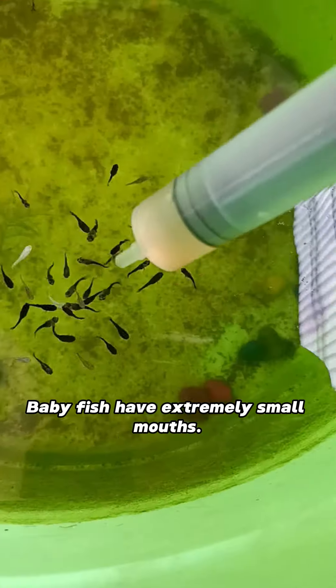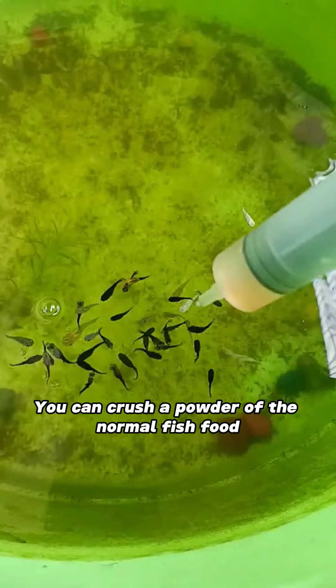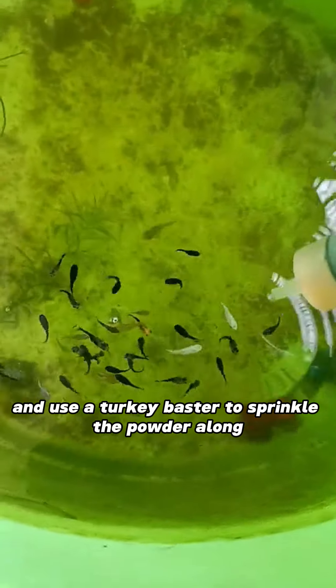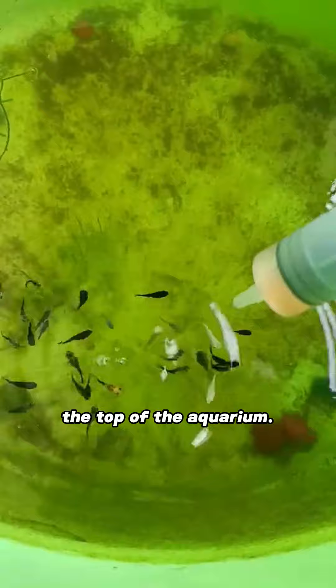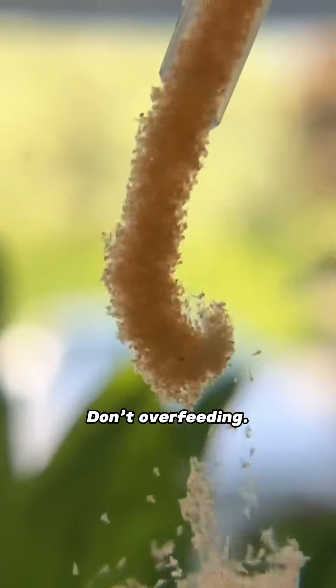Three: feeding. Baby fish have extremely small mouths. You can crush normal fish food into a powder and use a turkey baster to sprinkle the powder along the top of the aquarium. Feed twice a day in really small amounts — don't overfeed.